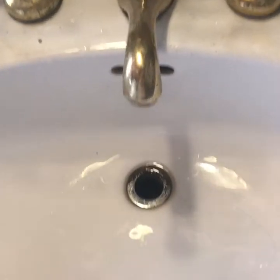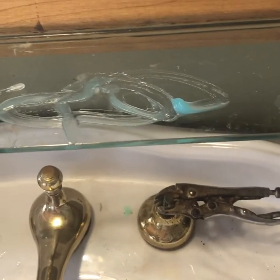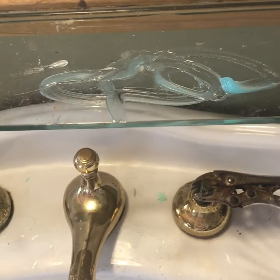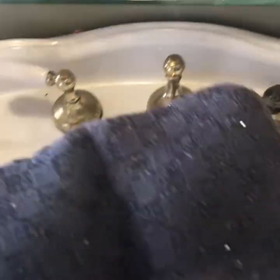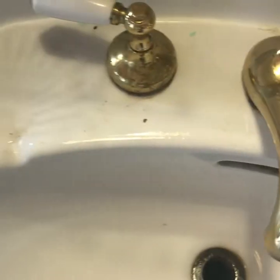Here's my sink — got hair in it, it's gross, there's some toothpaste. I wonder who didn't get the toothpaste in their mouth this morning! I've got the scrubbing mitt wet and all I'm doing is just scrubbing around inside with just water — not using anything else. It does such a good job. I love that my hand is in a mitt.